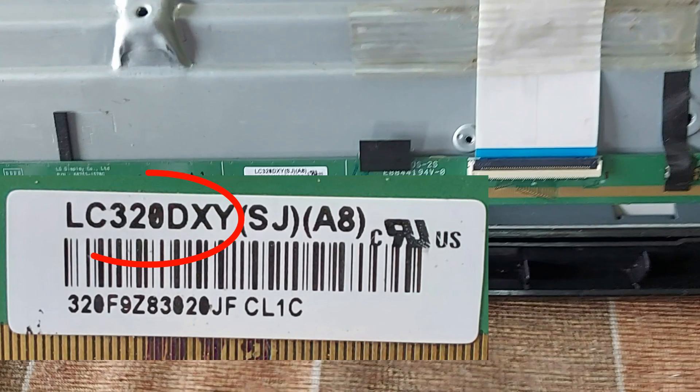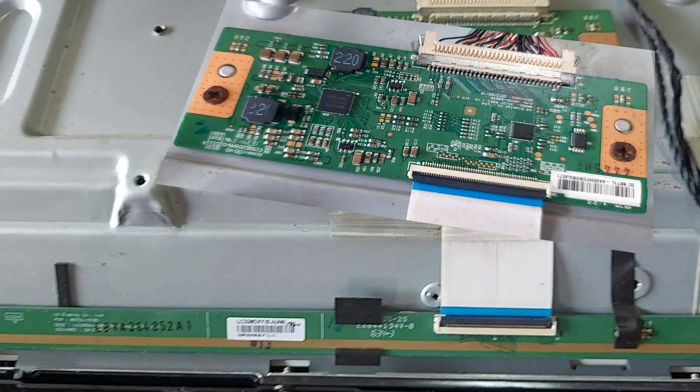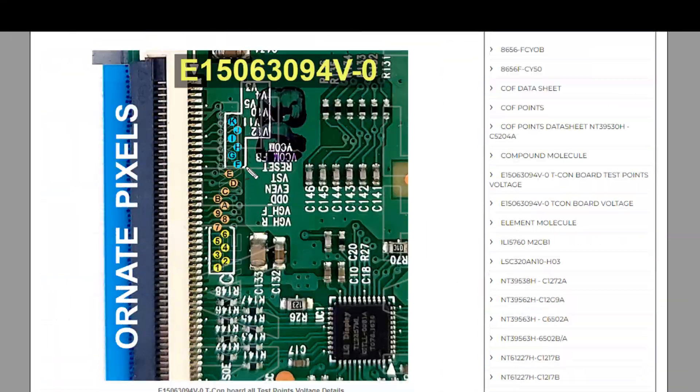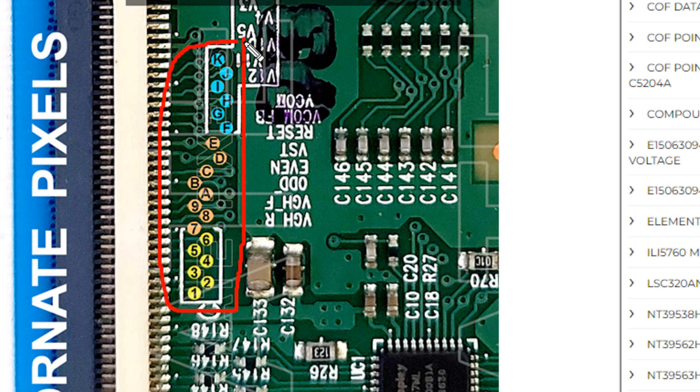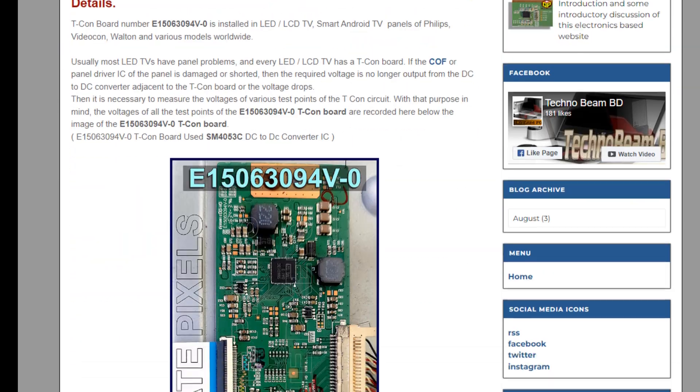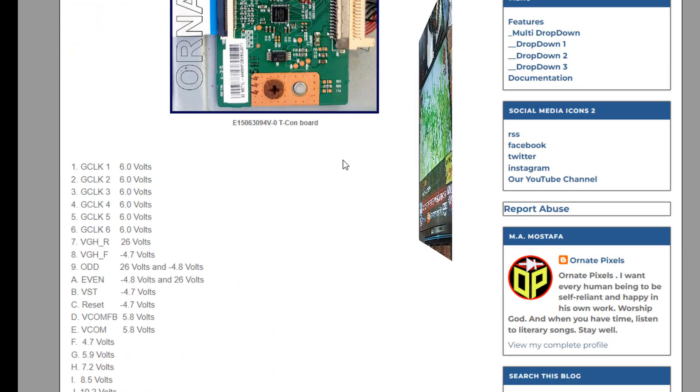This is the number of this panel and here is the TICON board number. The important voltages of all the test points of this board are detailed on my website for fault finding. The link is in the description of the video.